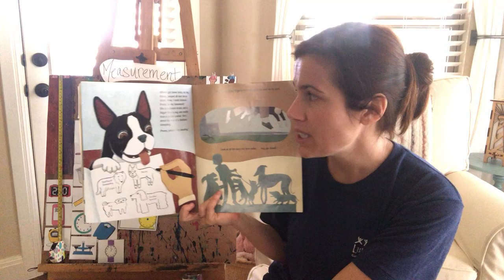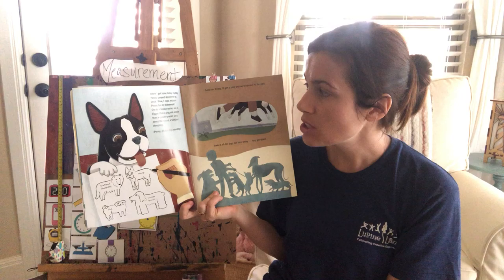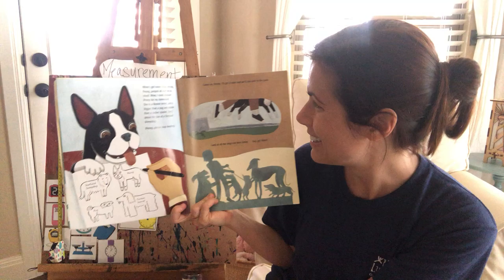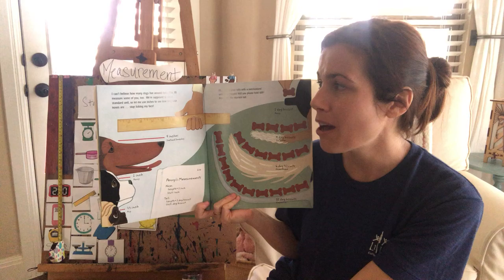Use your imagination. Maybe you have blocks, magnet tiles, or Legos at home and you could use those to measure. When I got home today, my dog Penny jumped all over me as usual. I could measure Penny for my homework! I'll get a ruler and we'll run over to the park.